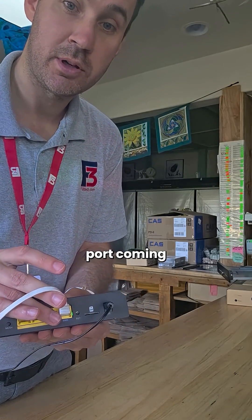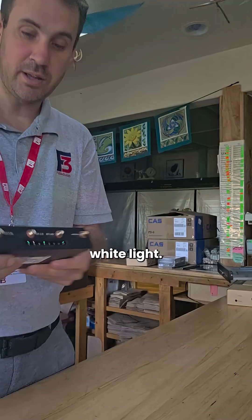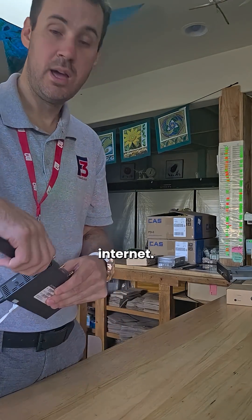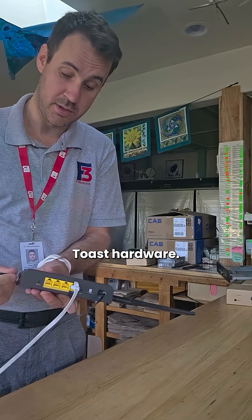The main thing we're going to do first is your WAN port coming from your router. Once you are set up, you're looking for this white light in the front. If you do not have that white light, you are in serious trouble — that means you do not have internet. After that, we'll put all of our little fins on it, get it ready to roll, and then we can begin our installation for our Toast hardware.